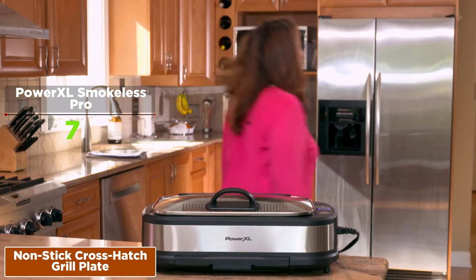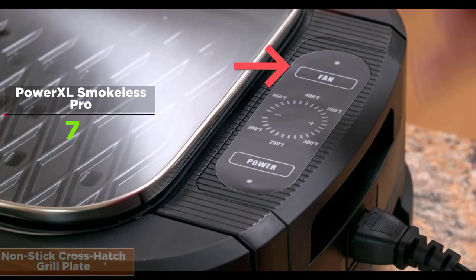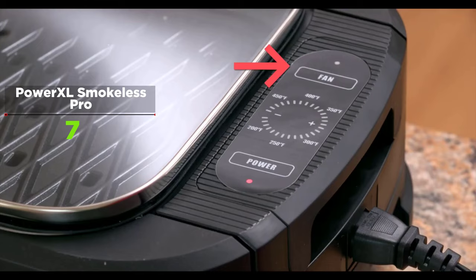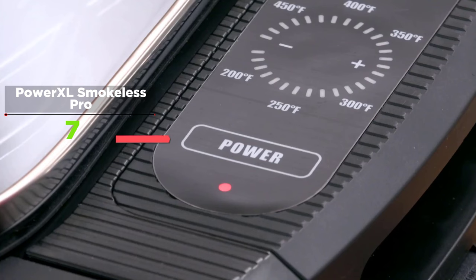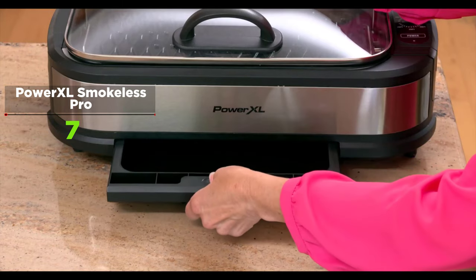It is designed for perfect restaurant-style diamond-shaped grill marks, with even heat distribution and easier cleanup. The Charami Tech non-stick coating provides instant food release using little to no oil, and the plates are removable and dishwasher safe.